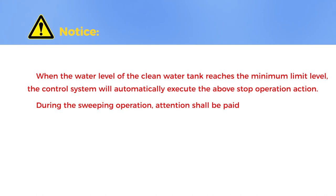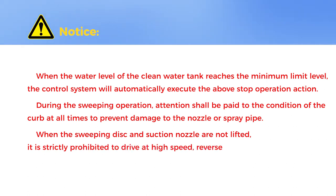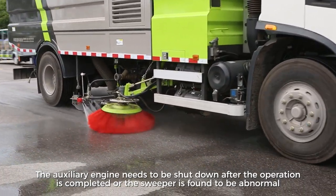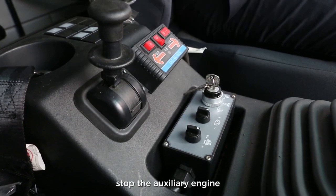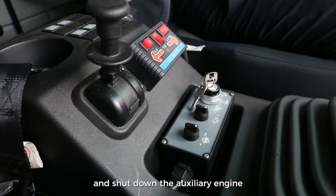During sweeping operation, pay attention to the condition of the curb at all times to prevent damage to the nozzle or spray pipe. When the sweeping disk and suction nozzle are not lifted, it is strictly prohibited to drive at high speed, reverse, or turn sharply. The maximum speed of the auxiliary engine is limited below 2,220 rpm. After operation or when the sweeper is found abnormal, confirm that the work device is fully retracted, then stop the auxiliary engine by turning the key switch to the stop position to cut off power and shut down.